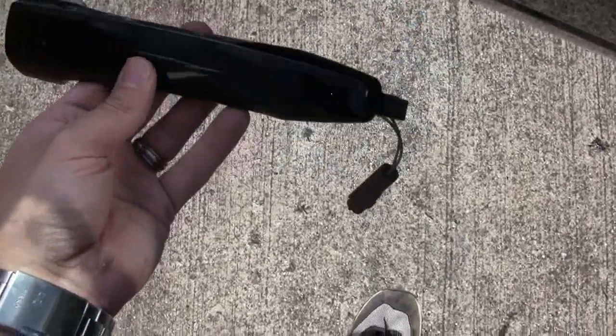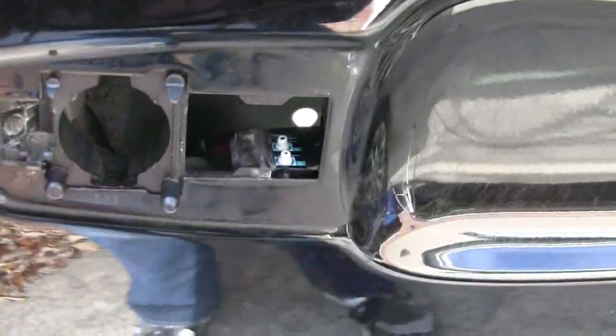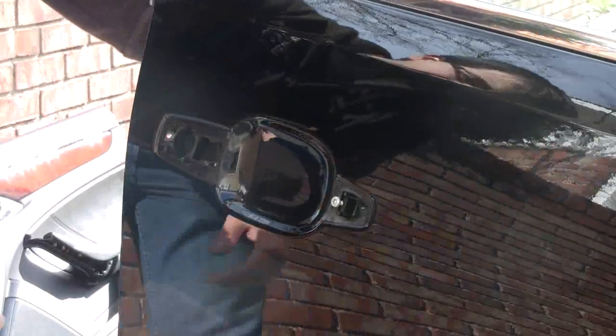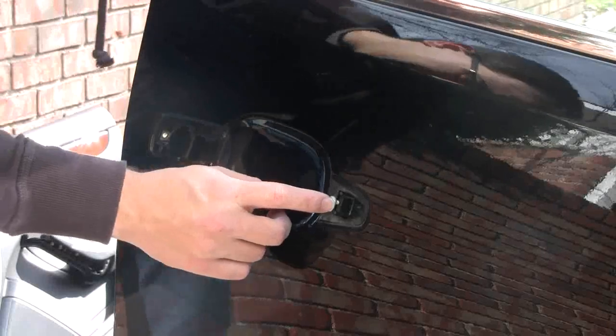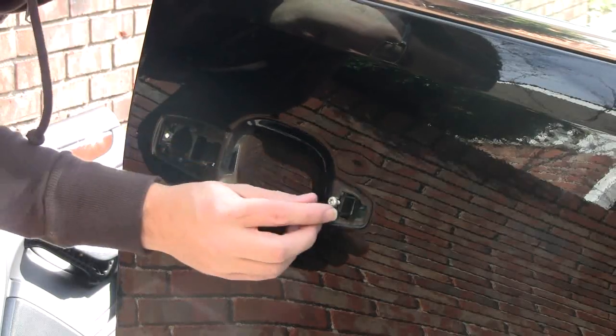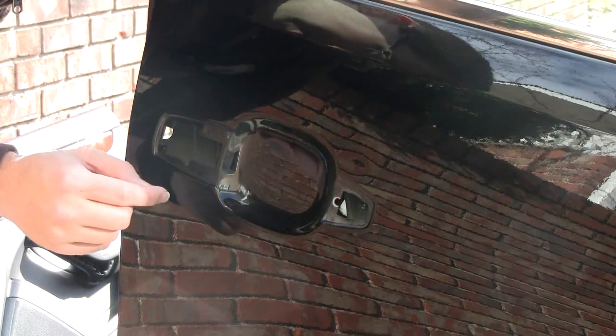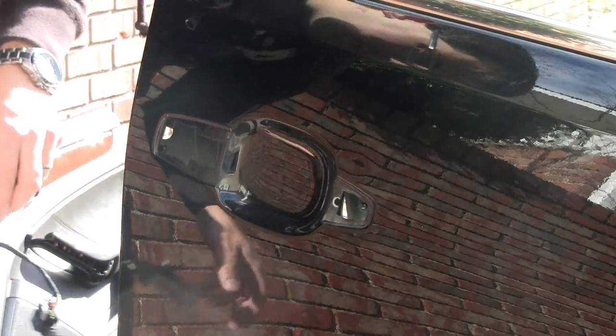The antenna wire going into the door handle is another component of the system that can fail. In this case, we've already tested the switches and know that they're bad. You can see the old switches in the door right there. All that we lack now is going to be this screw right here. You only have to loosen this screw a little bit, then reach your hand in the door cavity and push the whole housing towards the inside of the car, which will allow the whole assembly to be removed.